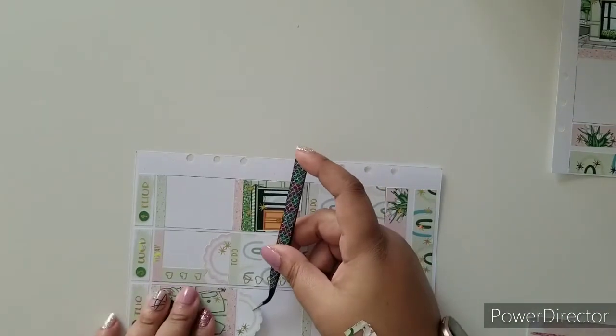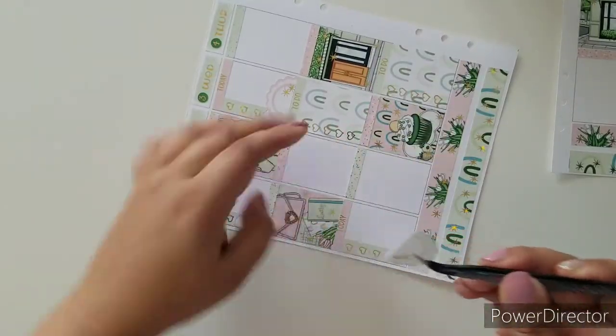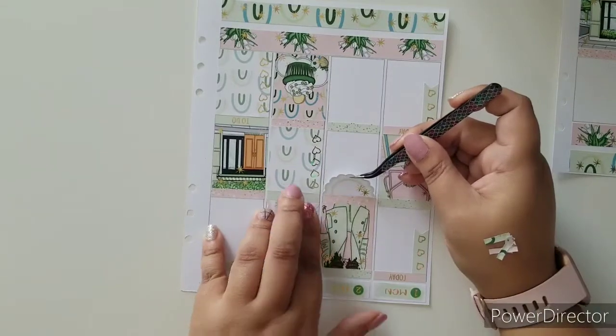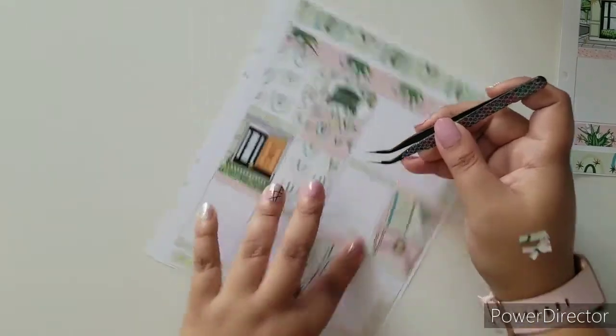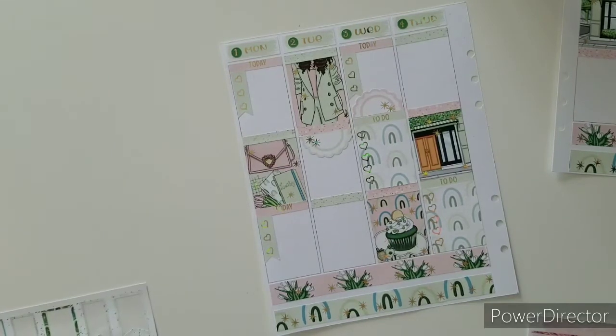I'll place this one on Tuesday. It would be nice to do it on frame. Continue with work labels — let me get these. I need five, so I'm going to start grabbing some of these.